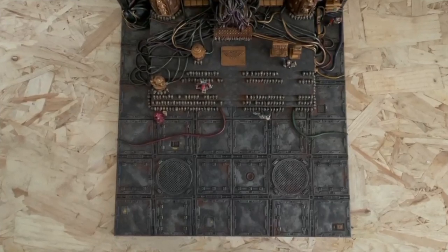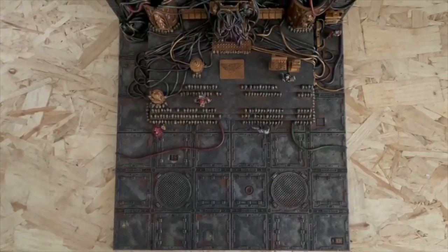I take regular breaks and put models to one side when I feel they are not coming out the way I want them to.